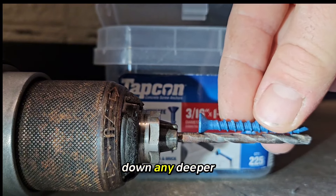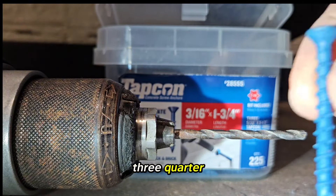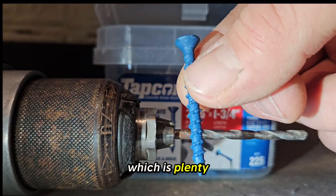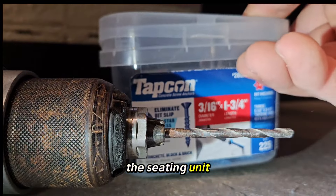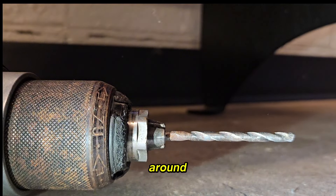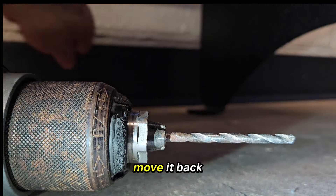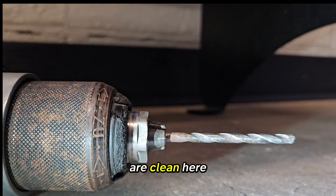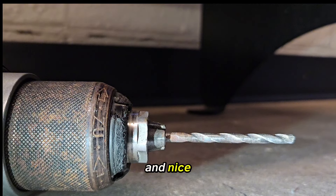These are just inch-and-three-quarter screws, which is plenty — just enough to tack down the seating unit to deter people from moving it. We don't mind if they do; it's just that we've got to move it back and it's pretty heavy for the cleaning staff. We just want things looking symmetrical and in their place all the time.